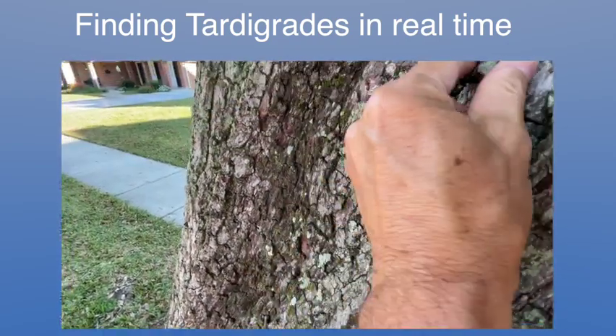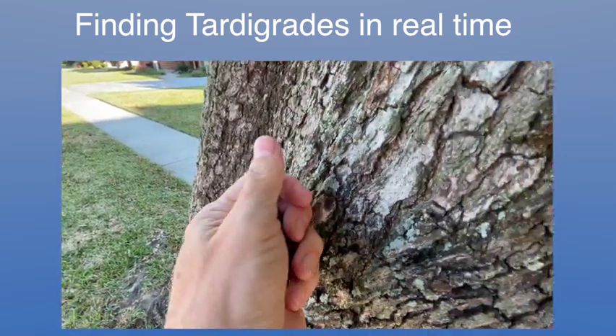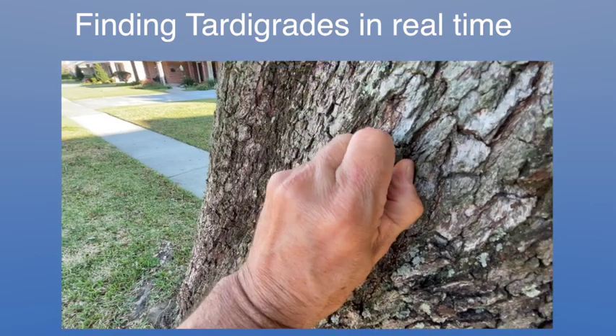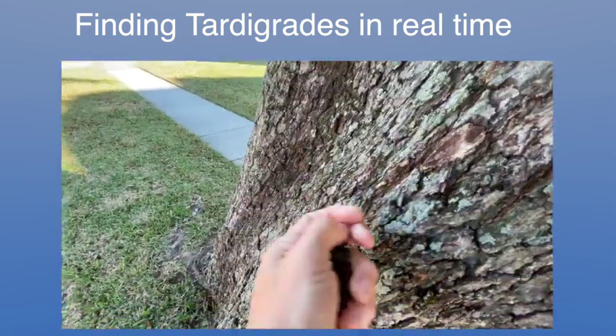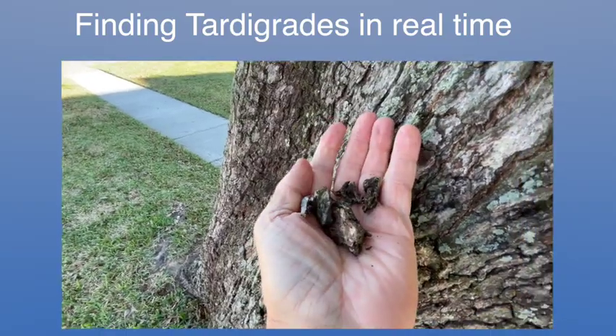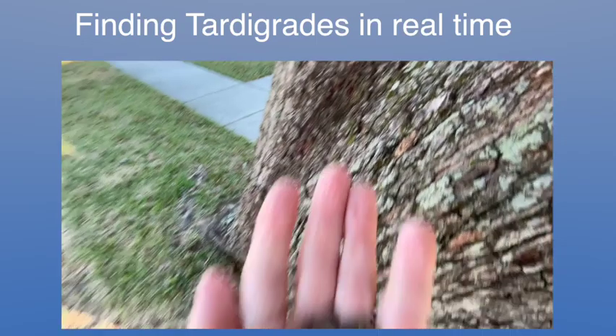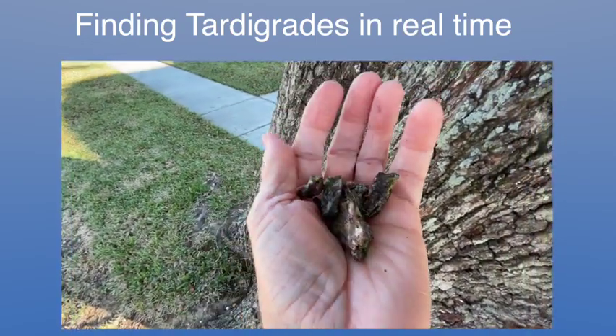Lichen is a combination of algae and fungus, so they help each other. Basically, that's what you do. And you can see it's not hurting the tree. Then I'm going to bring this in and show you what you do with it in a minute.